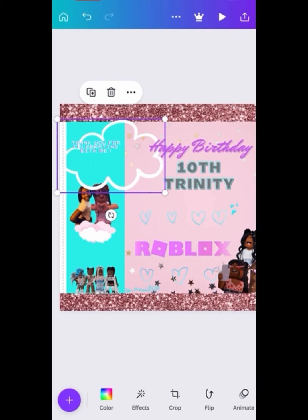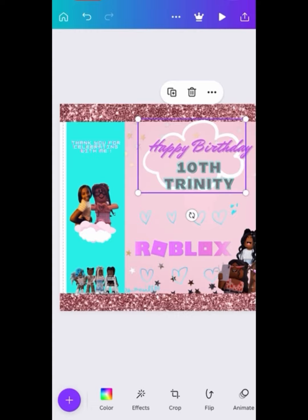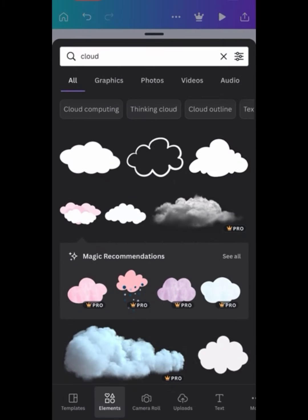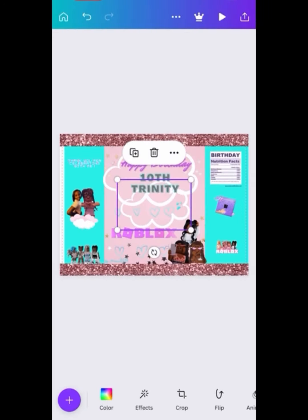I put a picture up there to show you that you can add pictures of your child or your client, but I'm going to take it off since this is just a sample. You can use either flyer paper or photo paper — 40 pound, 30 pound, whatever you like. So that's what I'm going to do. What do you think of those little clouds? Comment below.